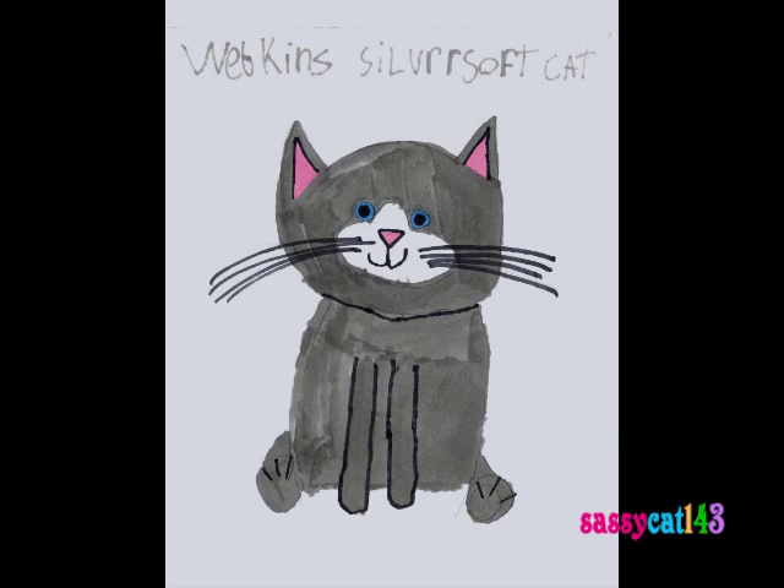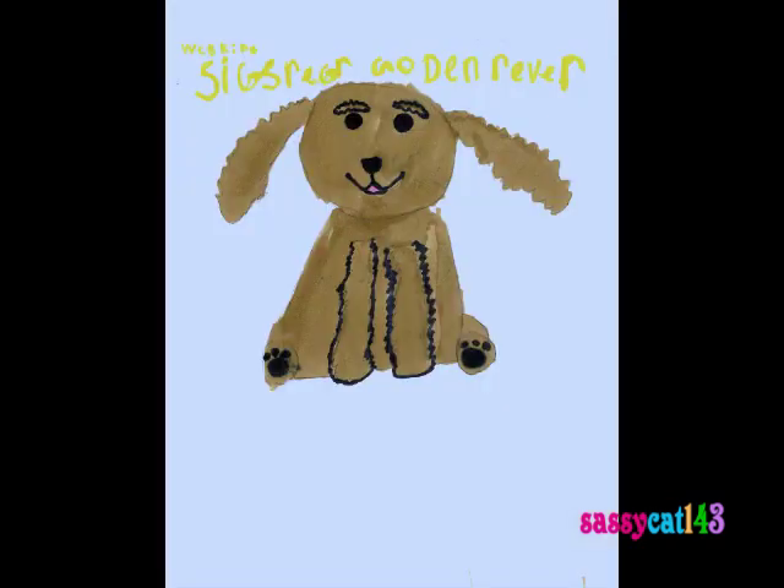And I have a Silver Soft Cat — the Z is backwards, and I probably misspelled it. So, once again, it was from three years ago. And the last one from three years ago says Golden Retriever, but I always thought it looked like the Cocker Spaniel. Maybe I accidentally put in Golden Retriever.